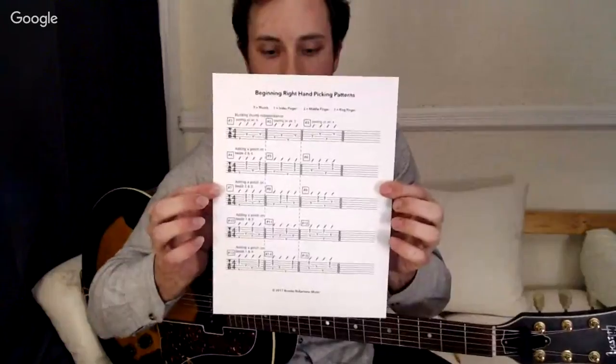This pattern is on a sheet you can download — Jeff Sheets has put a few links up here. You can download the sheet, which has these patterns on it. These will help you get started with some thumb and finger independence. The other patterns on the sheet start to vary which beats you put the pinch on, which sounds easier than it is to do.